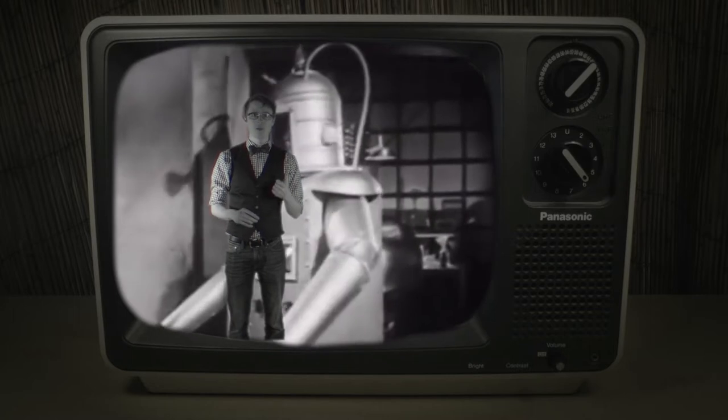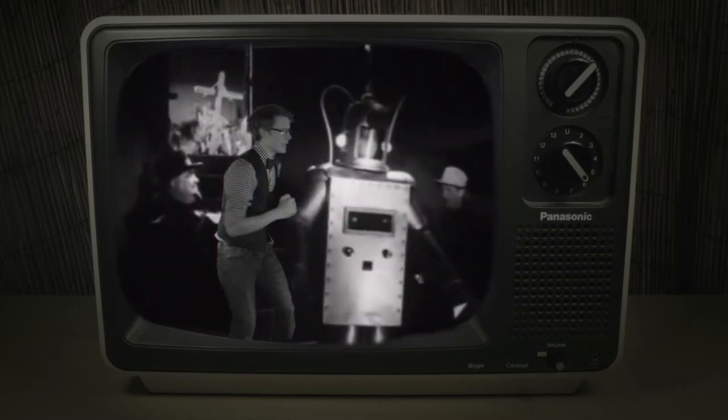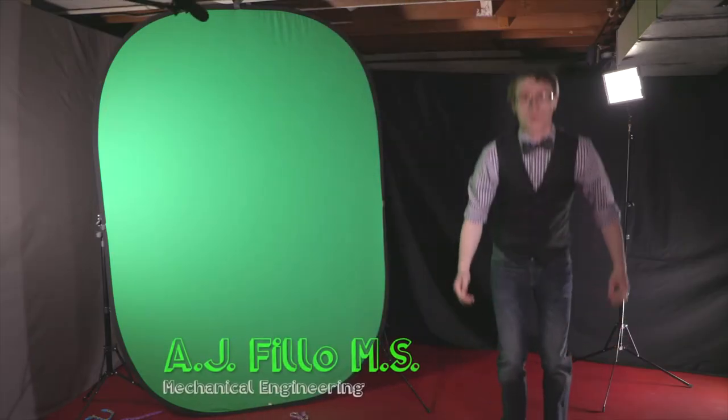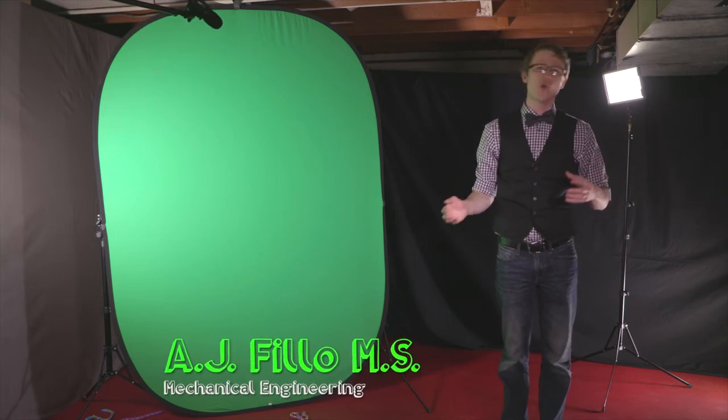From Transformers, Star Wars, and WALL-E, and especially old 1950s B movies. But what if we could completely change the idea of a robot and move away from this image of an automaton? What would that look like? Well, today we're gonna find out.